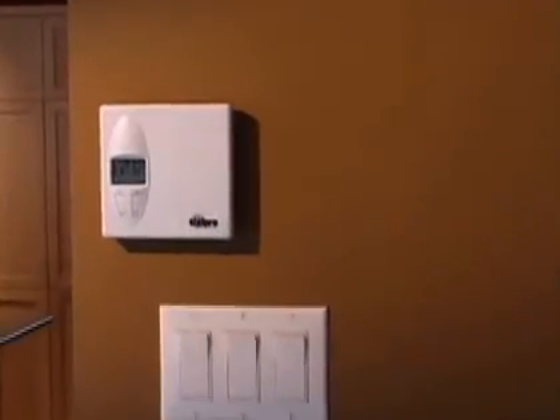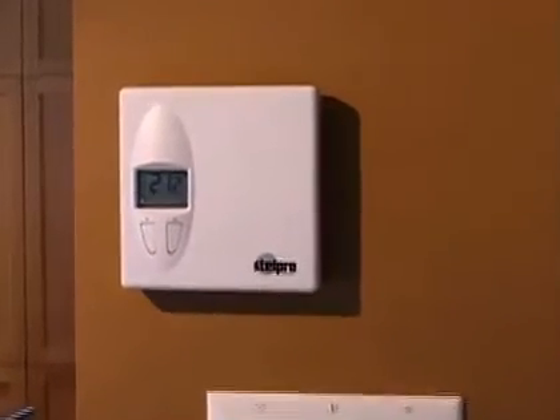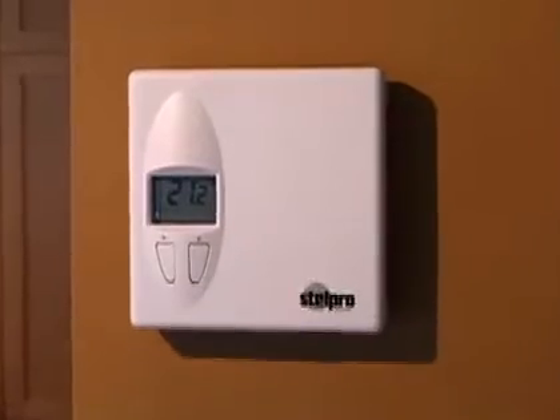I personally believe that the best choice to replace a baseboard unit that already has a wall-mounted thermostat is a convector unit. Why? Because contrary to other convectors, the SC doesn't come with a thermostat. In other words, it can be adapted to any thermostat you choose. So if you've already invested in an electronic thermostat, you don't have to buy one — simply connect the SC unit to the electronic thermostat you already have.